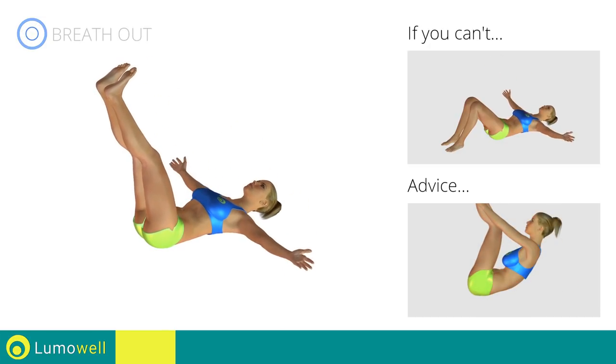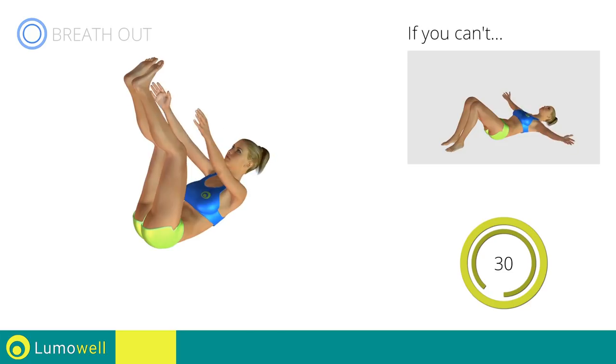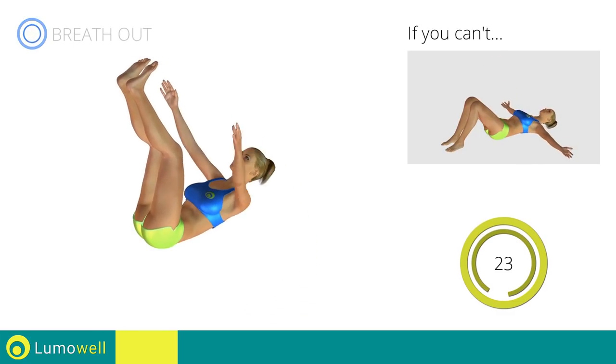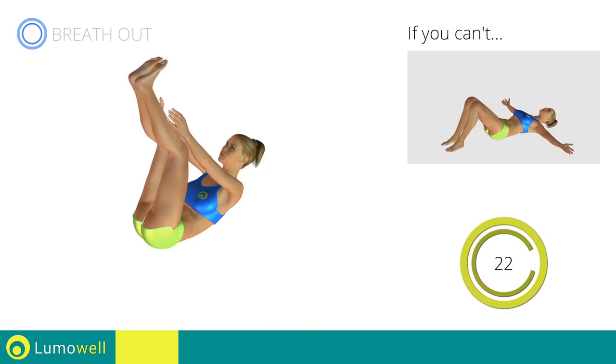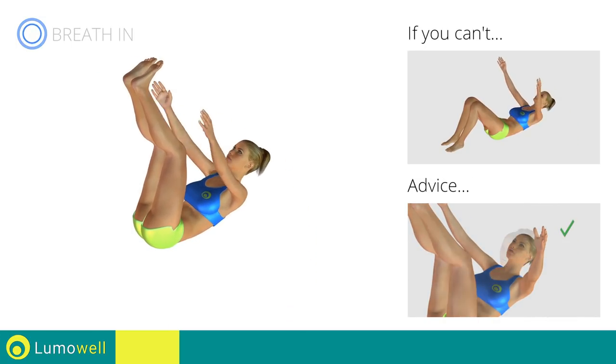Do not lift your lower back off the floor. Do not strain your legs. Do not strain your neck — staring at the ceiling may help.